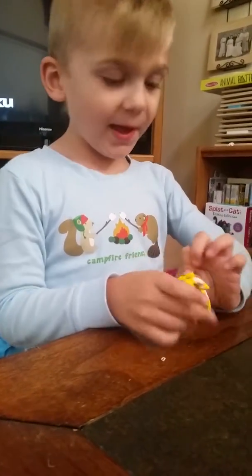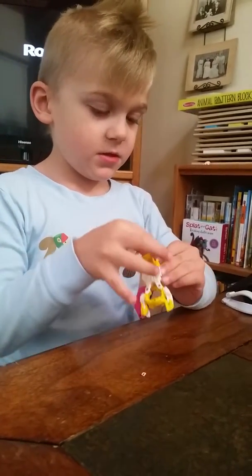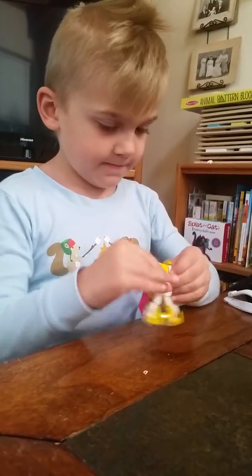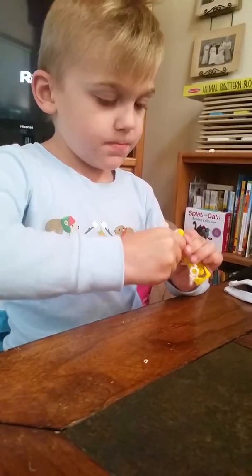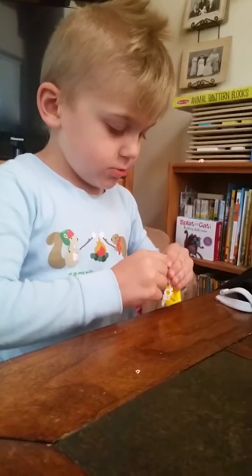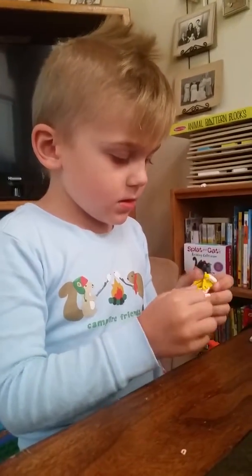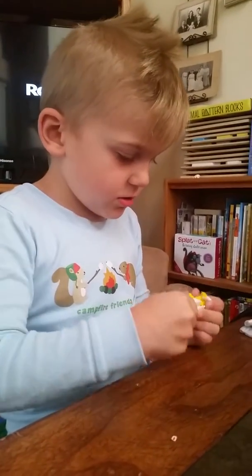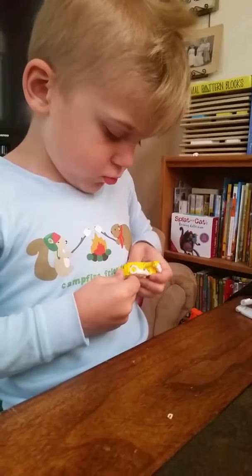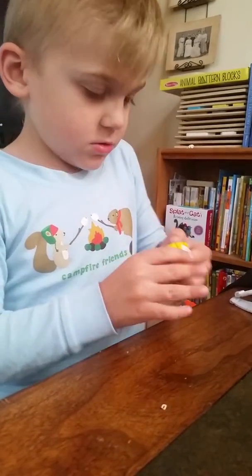You flip the tail back, and you first have to put that in, and you have to push the white, you have to push. Just put those down, and just push like that, and just that.